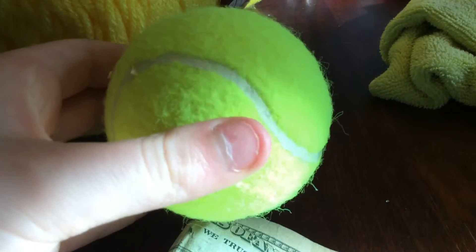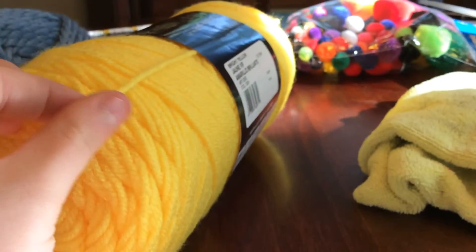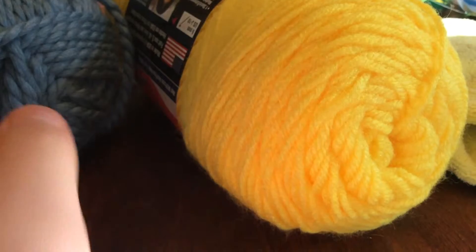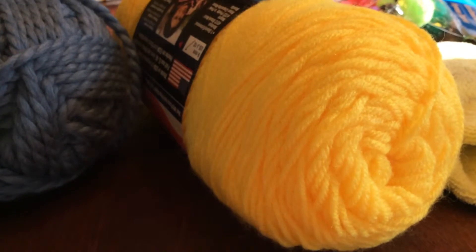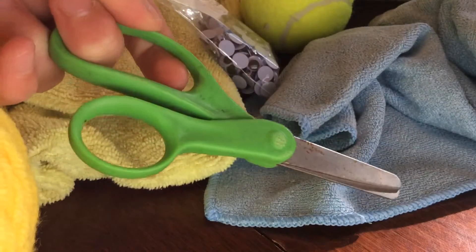Now continuing on with the video. You're going to need hot glue or Elmer's glue, a tennis ball, a pair of googly eyes, some yarn, and a pair of scissors. For the younger ones, you're going to need the thinner yarn and it should be shorter, so use a notebook. For the bigger ones, you're going to need the thicker yarn and it should be longer, so you can use a book or anything.